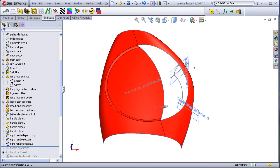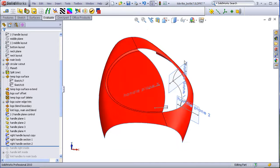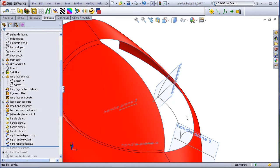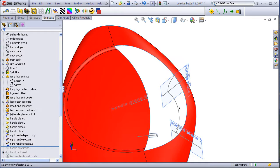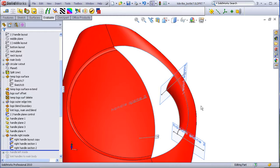To build the handle, I will start with this right-hand quadrant. I've copied this sketch from my front layout. On this plane, I've drawn the cross section of the handle, and on this plane, I've drawn another cross section. I'll make a boundary surface from this edge to this edge for direction one, and from this sketch to this sketch for direction two. I just need to make sure this edge is set to normal to profile, because this will be mirrored over.